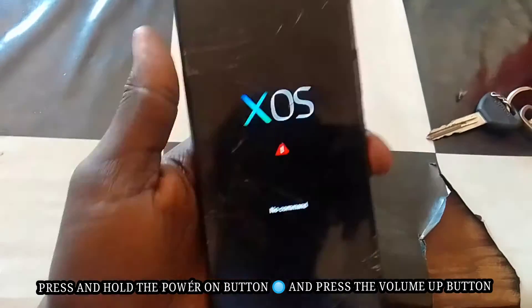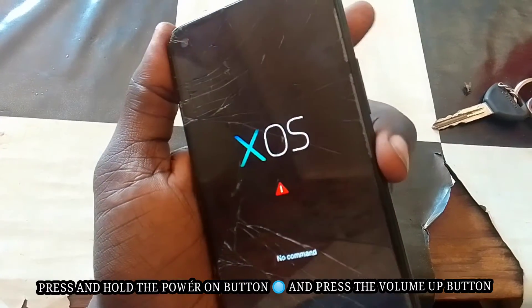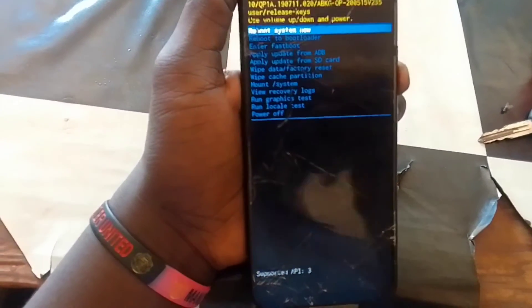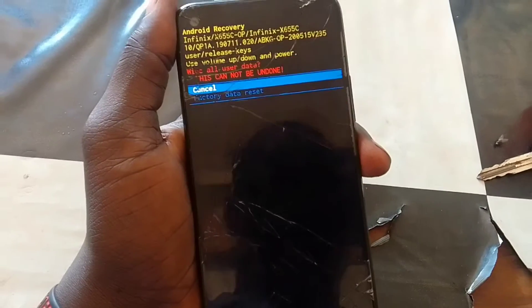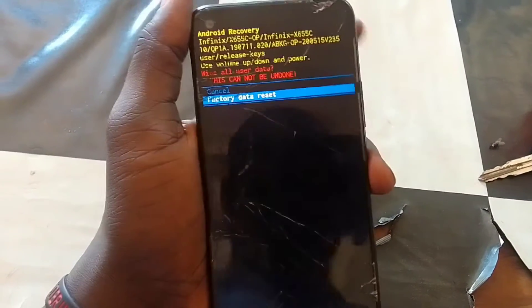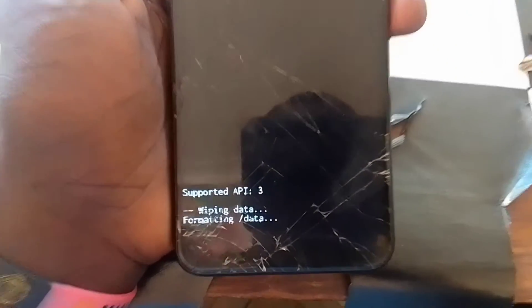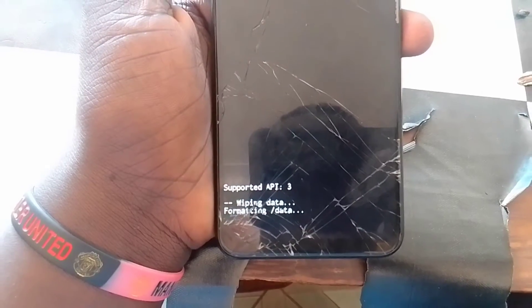To get the menu, press and hold the power button together with the volume up button. Then scroll and select factory reset and perform the factory reset. I am not responsible for any data loss of your phone — this is the only solution you have.